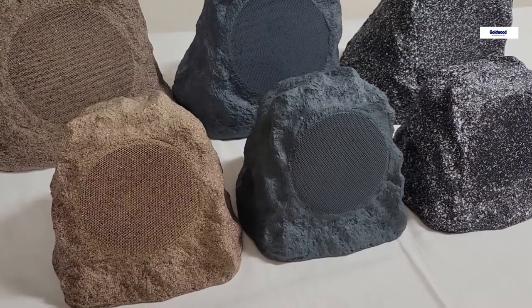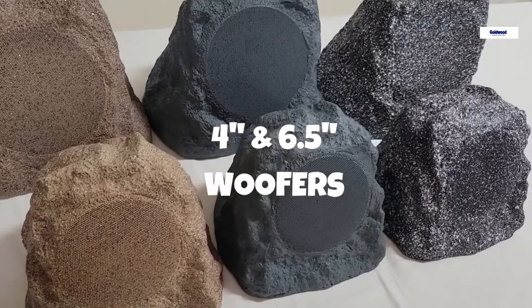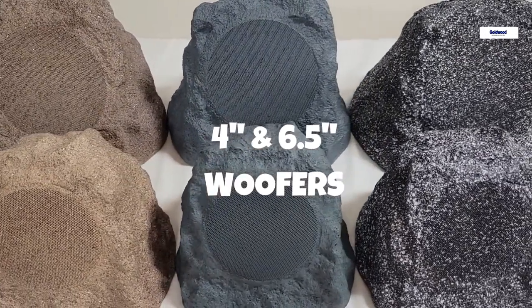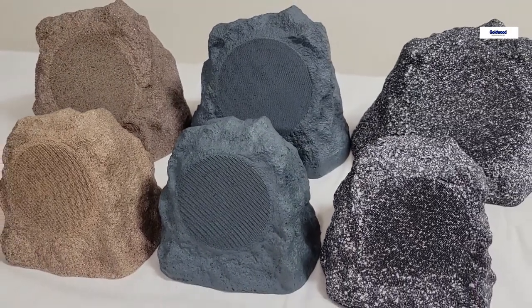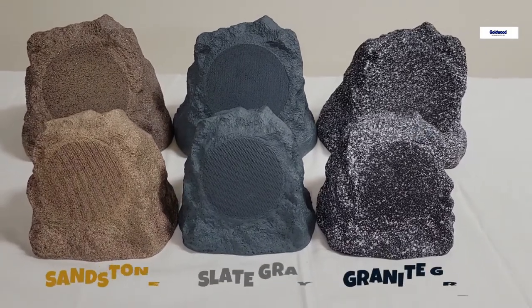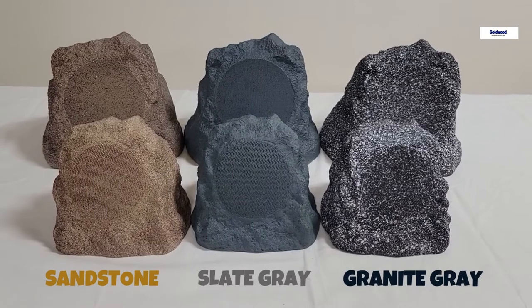Theater Solutions wireless Bluetooth rock speakers, available in four inch and six and a half inch woofers, designed to link wirelessly to multiple speakers. Available in three colors: sandstone, slate gray, and granite gray. Before initial use, all speakers must be fully charged.